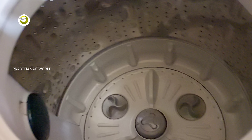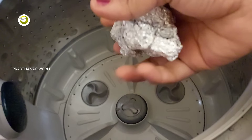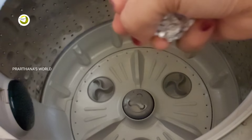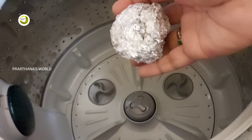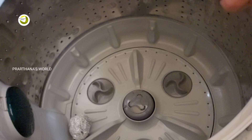We have a tip for the wash machine. We have a little aluminum foil to put in the oven. We will put it in the oven, and then we will also use these to clean the walls.